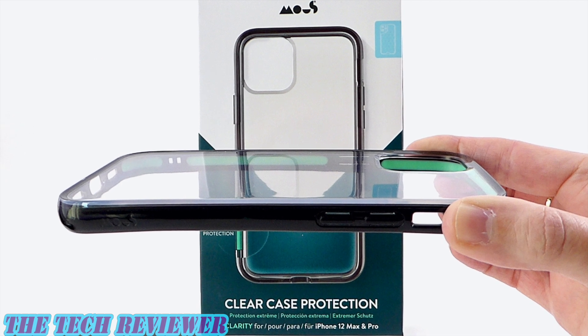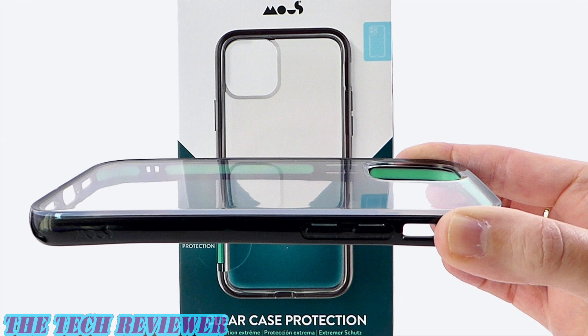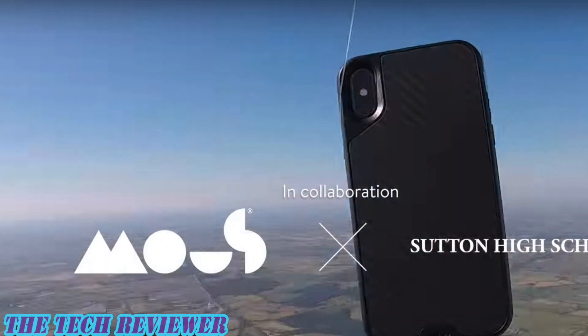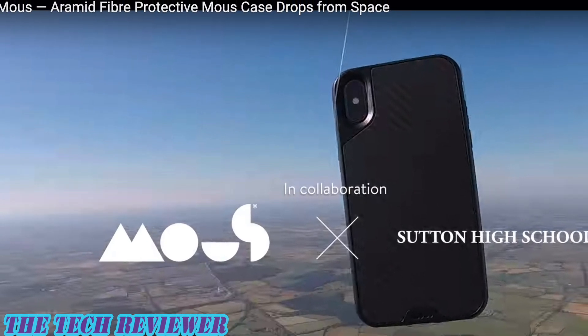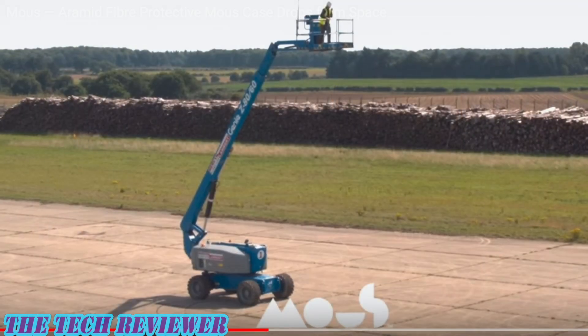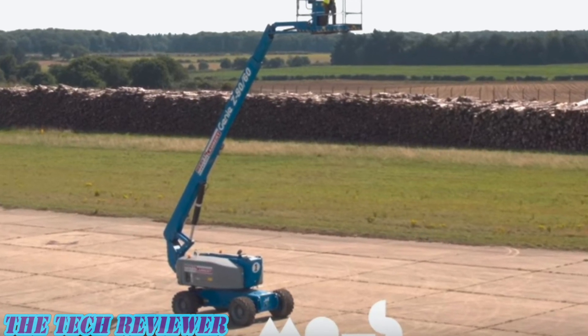Hi everyone, this is Kristen with The Tech Reviewer, and today I'm here with a super protective, crystal clear Mous Clarity case for iPhone 12 and 12 Pro. For those of you that might not be familiar with Mous, they gained social media fame a few years back through a series of amazing videos demonstrating the toughness of their phone cases, featuring drops from cranes and so on.